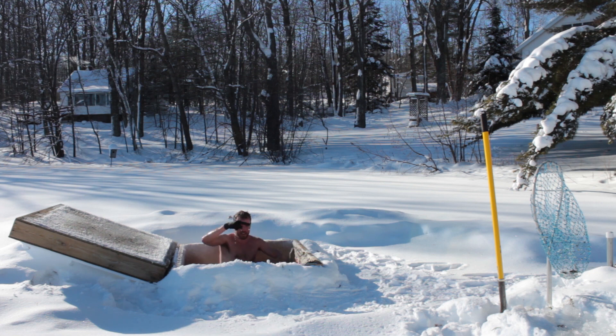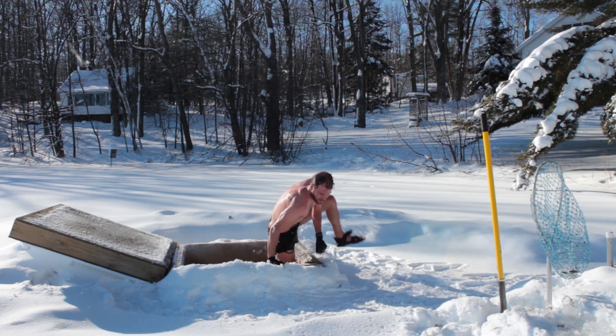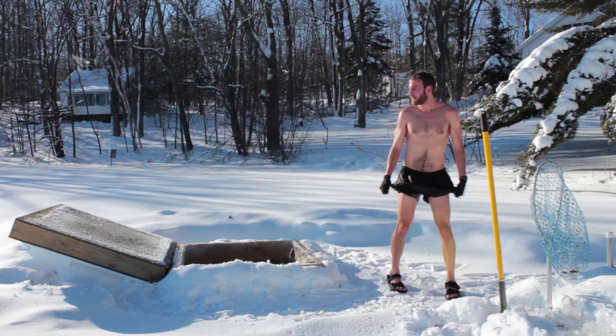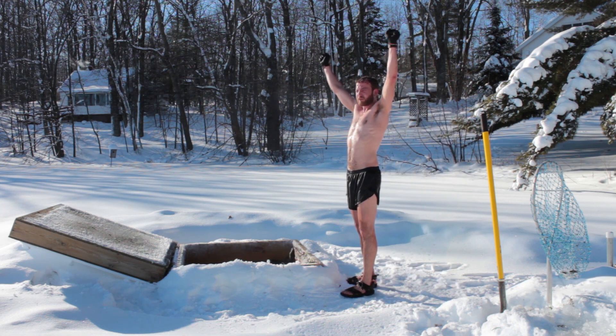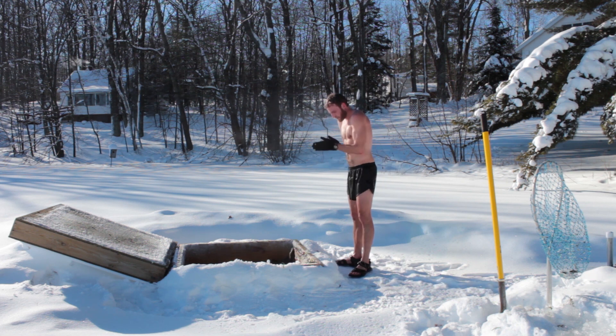Wow, the ice is this thick. Pretty darn thick. All right. Missing a step there. That's refreshing. That feels really good.